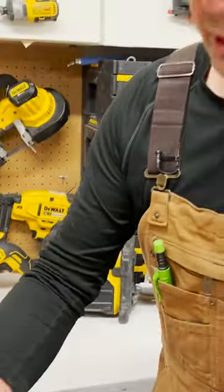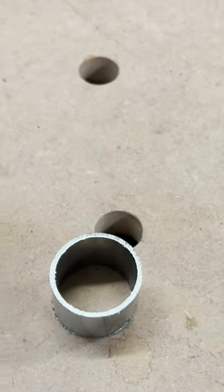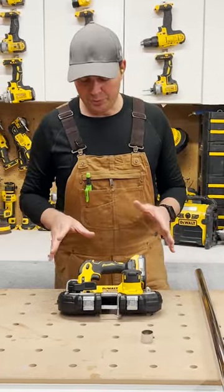Super fast, really easy to do. It's a little crooked cut guys but you get the idea. Such a handy compact tool just to chuck in your toolbox. Absolutely love it.